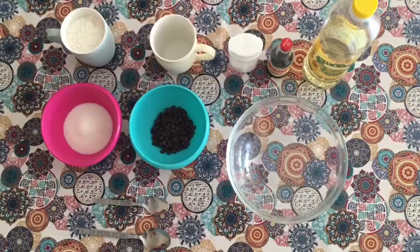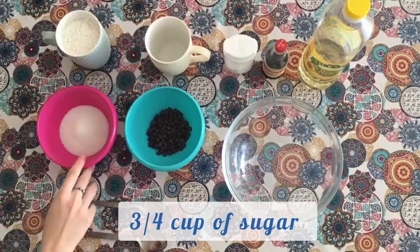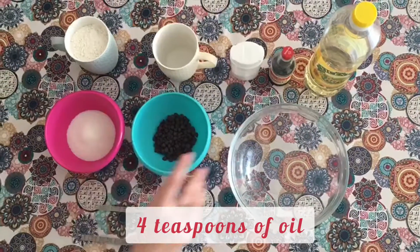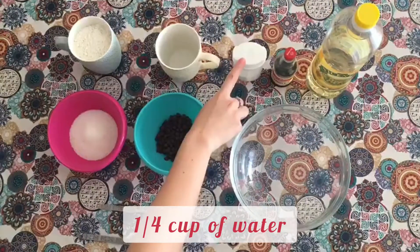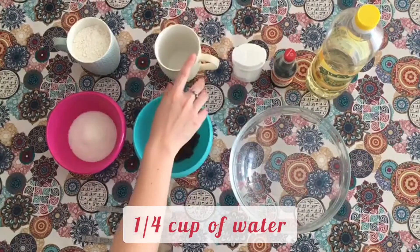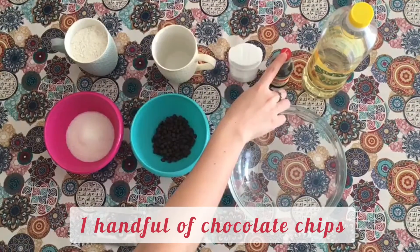So these are the correct ingredients for this recipe: 1 cup of self-raising flour, 3 fourths cup of sugar, 4 teaspoons of oil, a pinch of salt, a quarter cup of water, 1 tablespoon of vanilla essence, and 1 handful of chocolate chips.